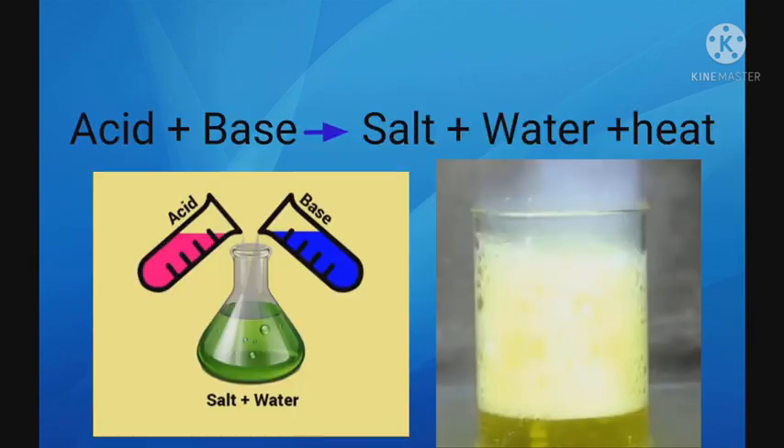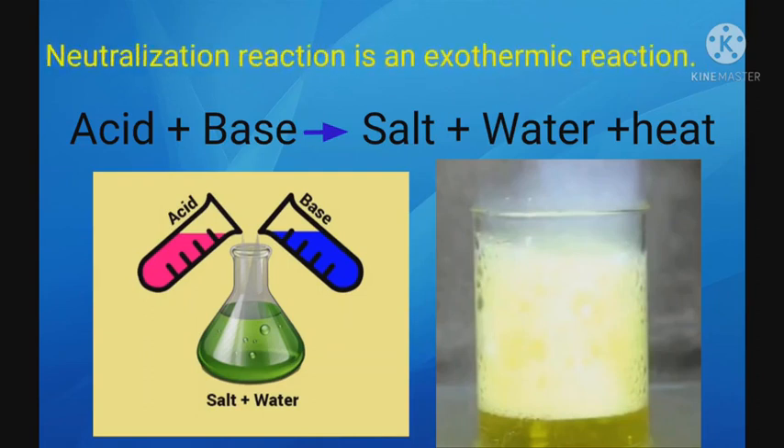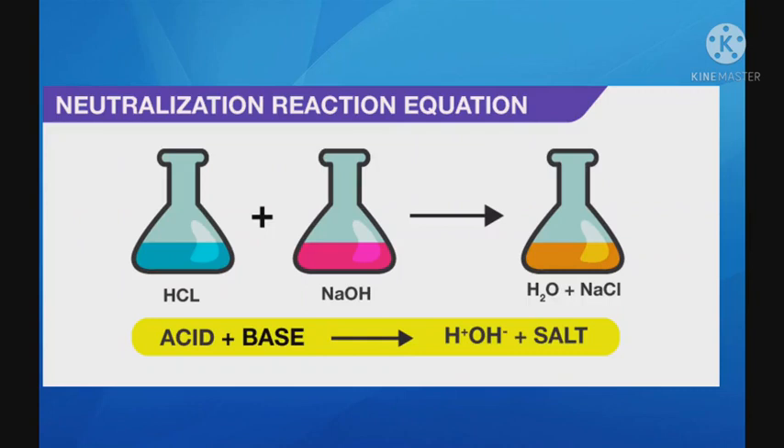Such reactions in which heat is evolved are known as exothermic reactions. It means Neutralization Reaction is an exothermic reaction. Let us understand Neutralization Reaction with the help of an example.